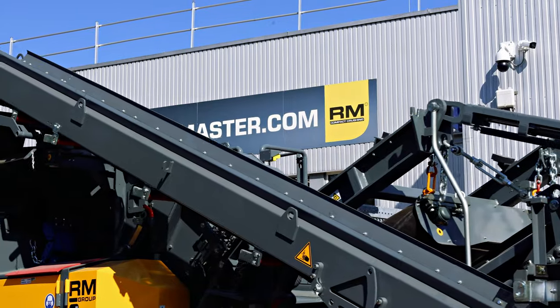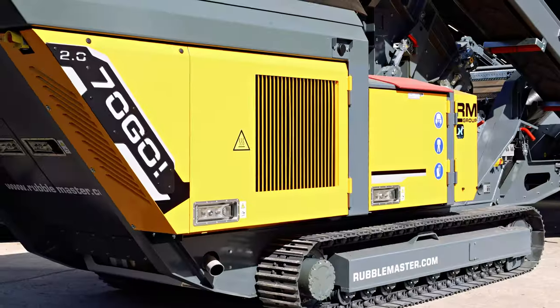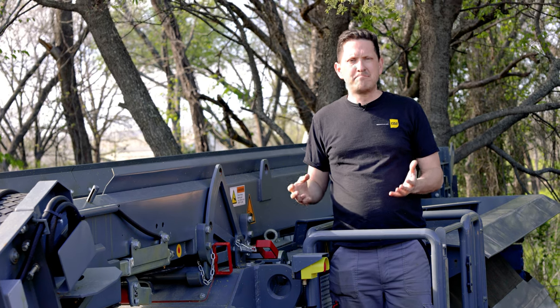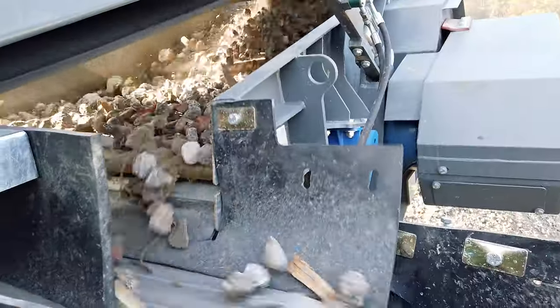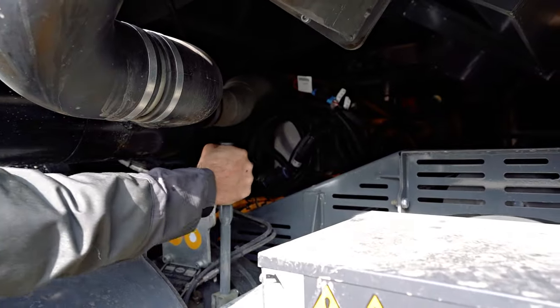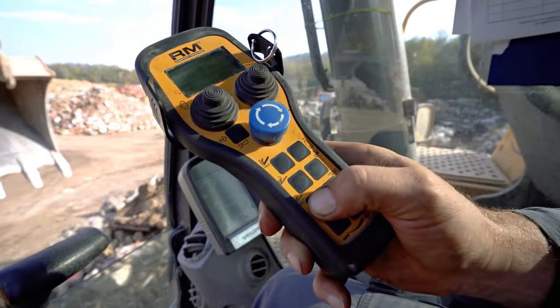Rubble Master has been a pioneer in the compact crusher market for more than 30 years. Our compact crushers feature all the bells and whistles of a full size crusher but on a much smaller footprint. You can produce high quality aggregates at a high production rate. They are easy to use and also very mobile so that you can get in and out of smaller job sites quickly.